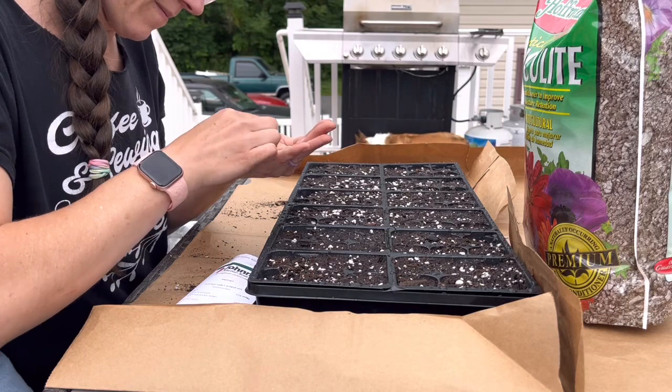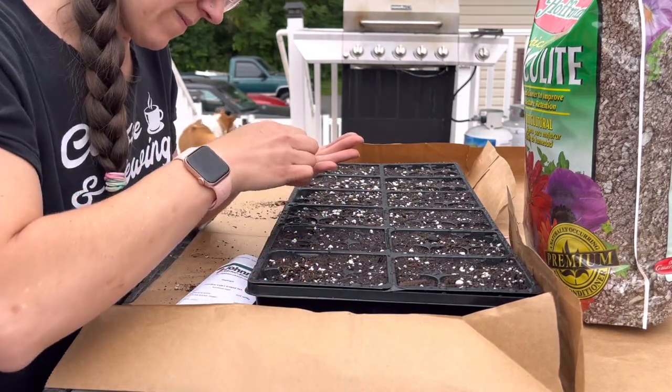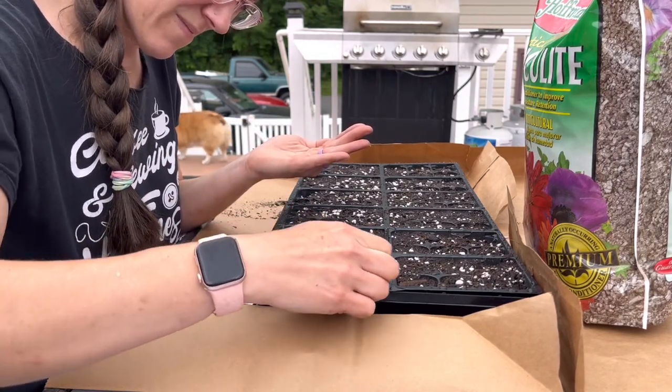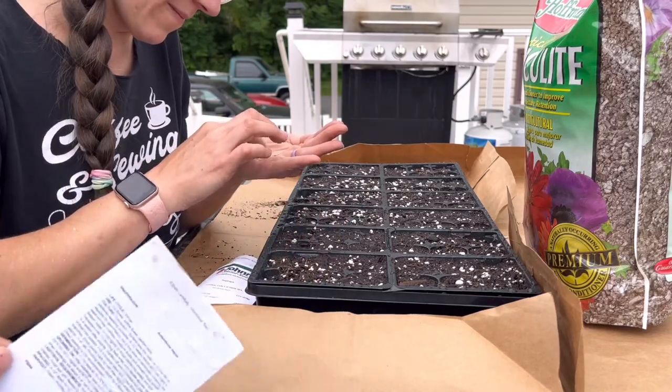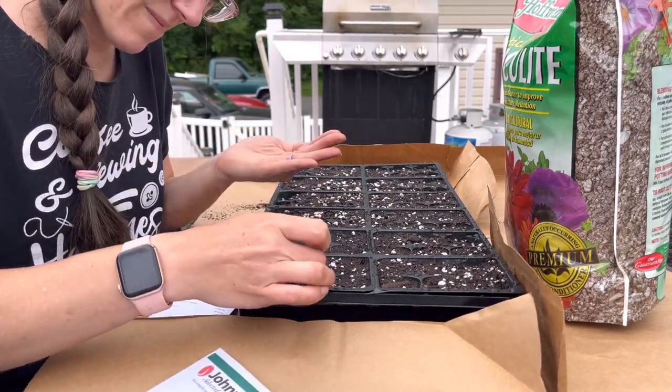The two seed mixes I am planting are from Johnny's Seeds. One is called Potomac Early Sunrise Mix and the second one is a Madame Butterfly Hybrid Mix. I went in and attempted to put one seed roughly per cell.